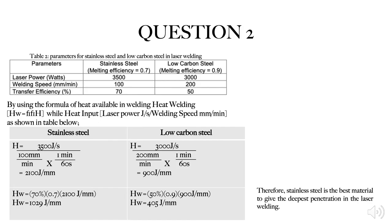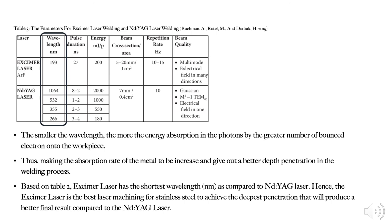On the fourth slide, I will answer the last question. In determining the best material that can achieve the deepest welding penetration, I used the heat welding formula utilizing all the information given in Table 2. In my calculation, I first calculated the heat input by dividing the laser power in watts by the welding speed. After that, I inserted this into the heat welding formula by multiplying the transfer efficiency, the melting efficiency, and the heat input. Finally, I observed that the heat welding for standard steel is higher than for low carbon steel. Therefore, standard steel will give deeper penetration in laser welding.